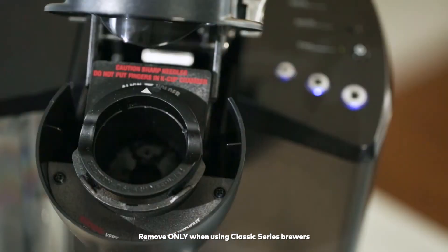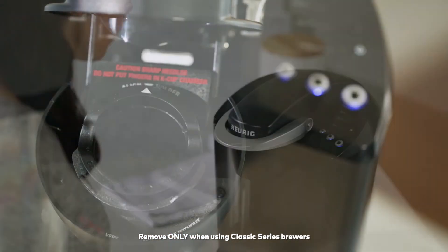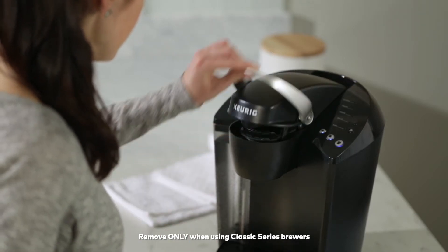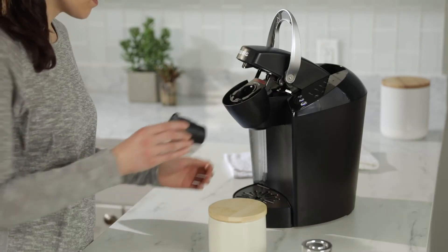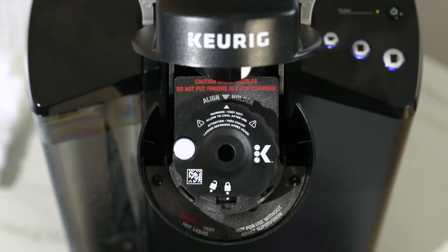You'll also need to remove the K-Cup pod holder assembly from your brewer. Lift the brewer handle, grasp the housing, and push up with your other hand, like this. Then place the filter into the brewer. The arrow on the My K-Cup lid should line up with the arrow on your Classic Series brewer.